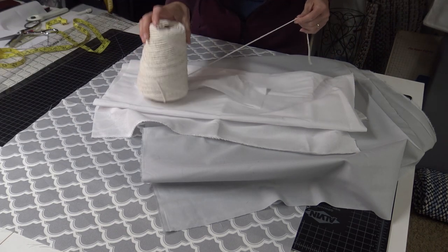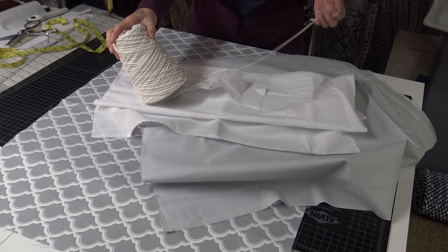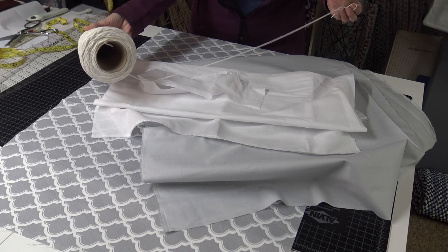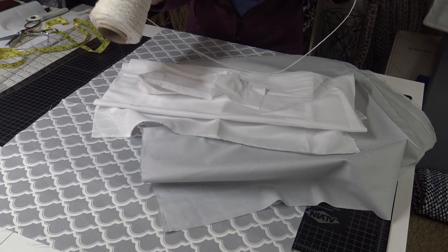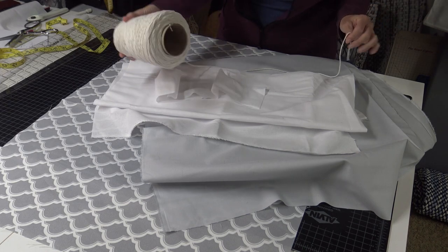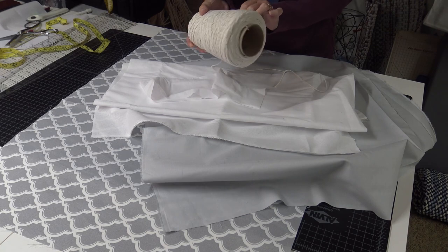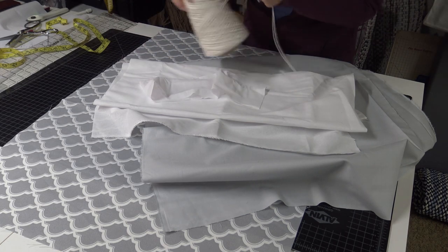You're also going to want some sort of cording that makes it look like the pole portion of your blind. I'm using cotton crochet thread. For my window which is 48 inches tall, I need about three yards. So get some sort of cotton cording or thread to make the look of your pole shade.